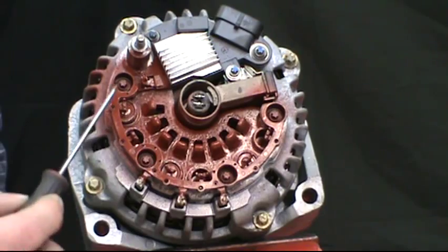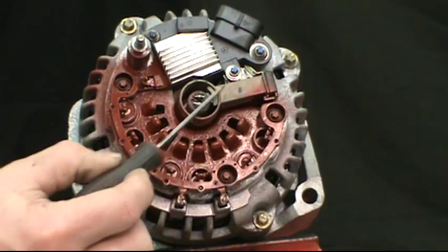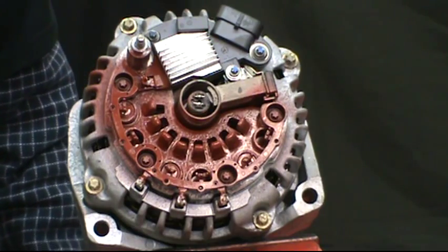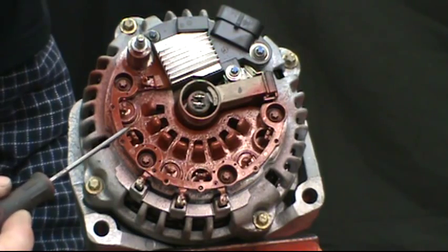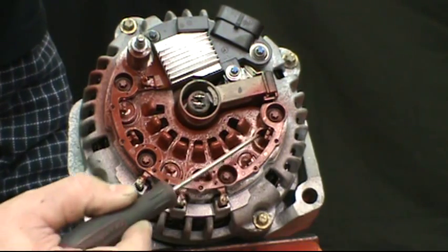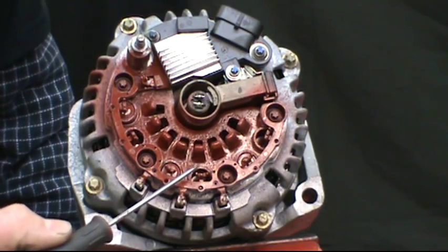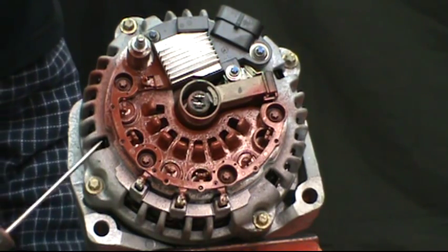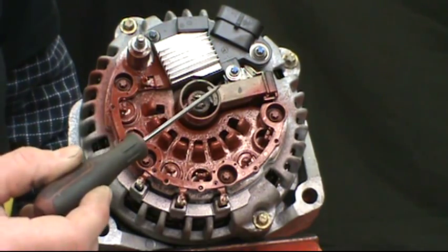Looking at the inside, we have the rectifier, voltage regulator, and the slip ring and brushes. What they've done on this to inhibit rebuilding is the negative diodes on the rectifier are press fit into the rear plate and then spot welded at these junctions. So if you have a diode problem, you have a pretty labor intensive problem. However, most of these units are serviceable by voltage regulator replacement, brushes, and bearings.